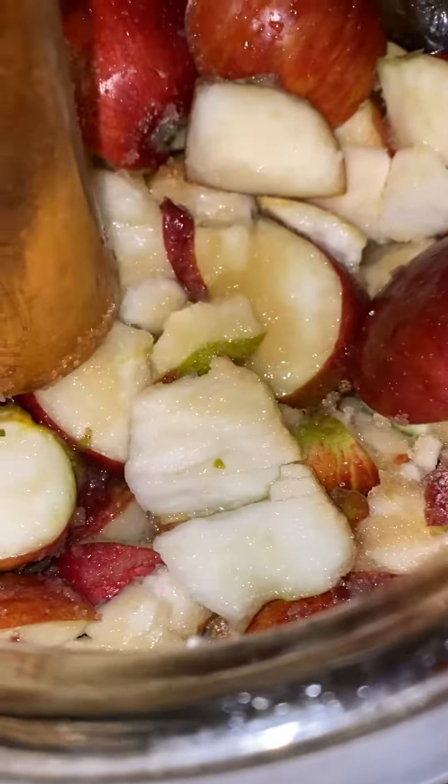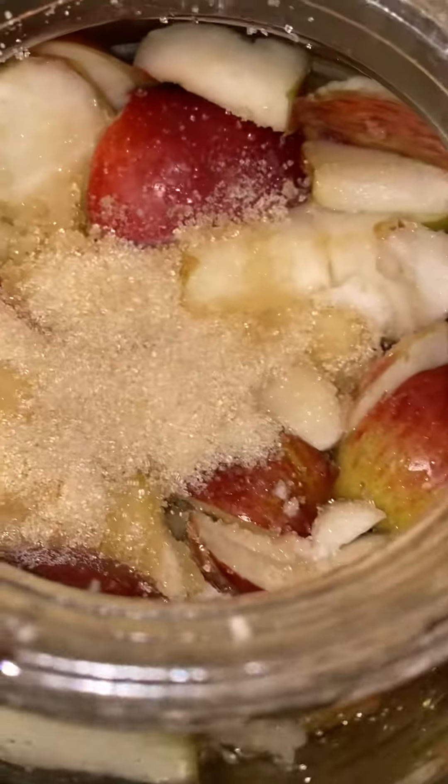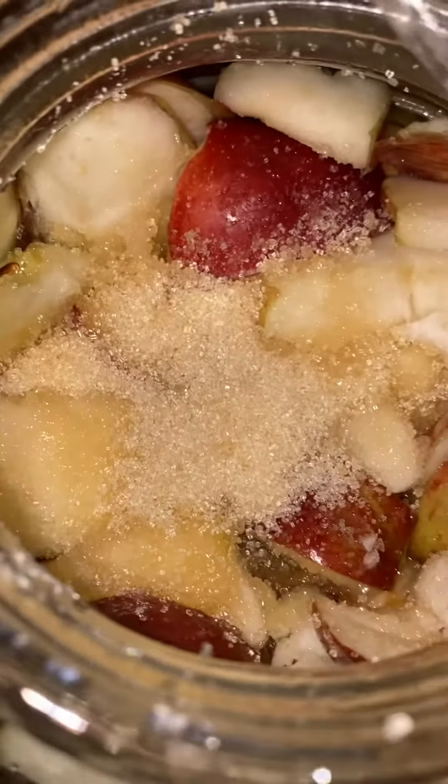This morning we're just checking on the level in our jars. Every day for a couple of days we will pound these apples down a little bit, add more apples as needed because we want it to be full of apples. We will also add more sugar and raisins, and we'll close them up till the next day.